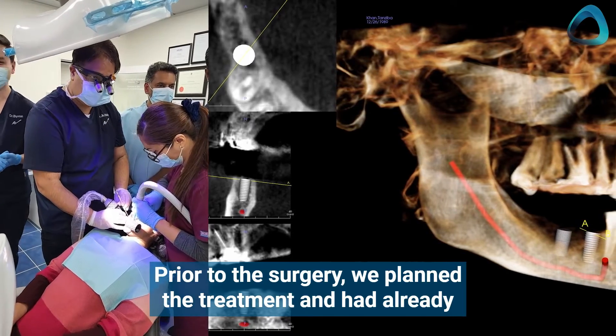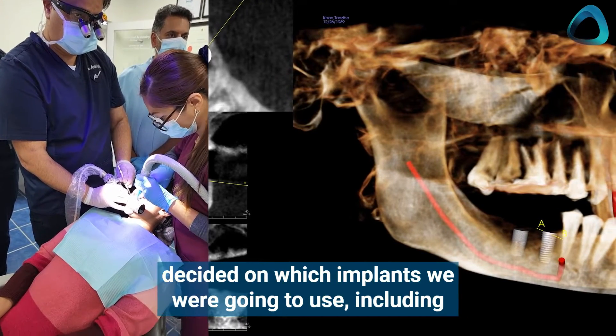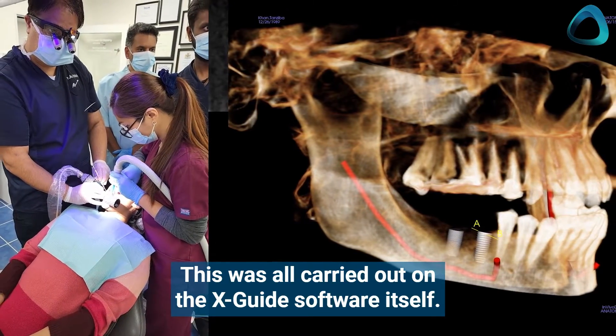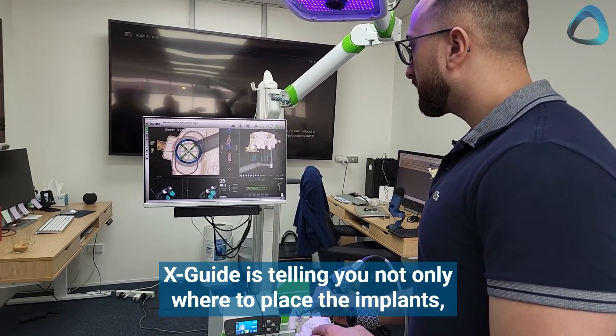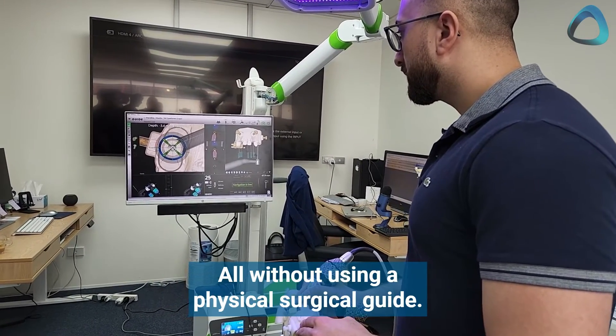Prior to the surgery, we planned the treatment and had already decided on which implants we were going to use, including the sizes, heights, and position. This was all carried out on the XGuide software itself. On the screen you can see the instructions — the XGuide is telling you not only where to place the implants, but also the angle and depth, all without using a physical surgical guide.